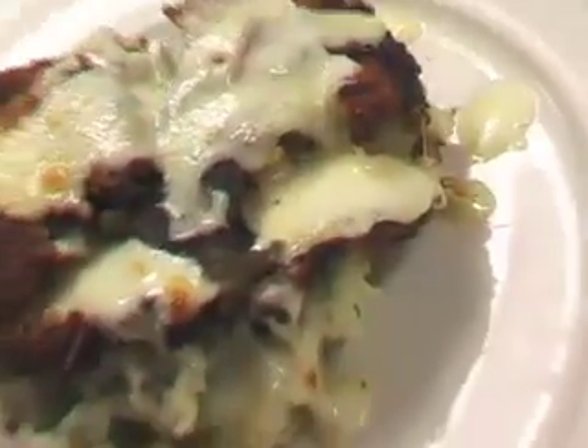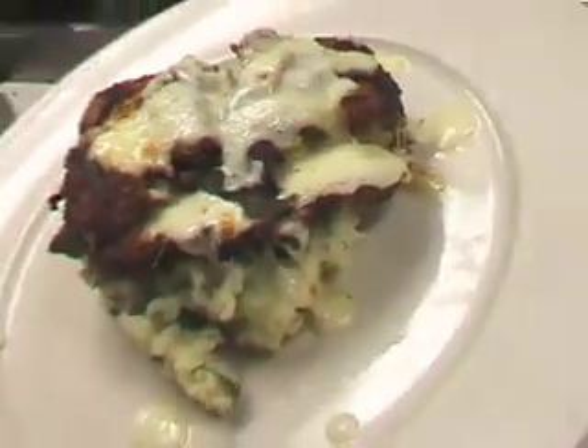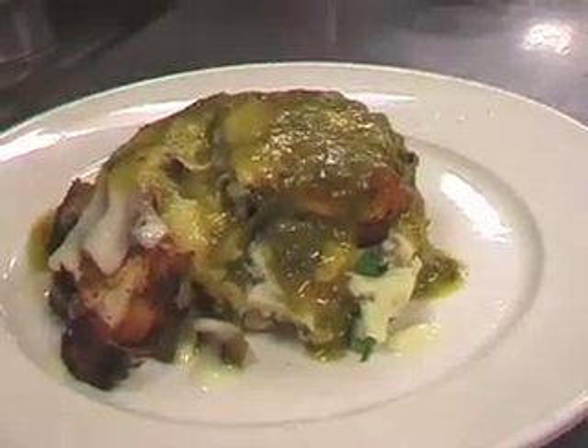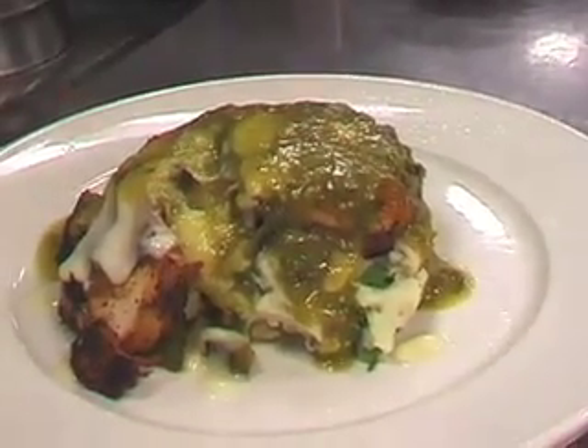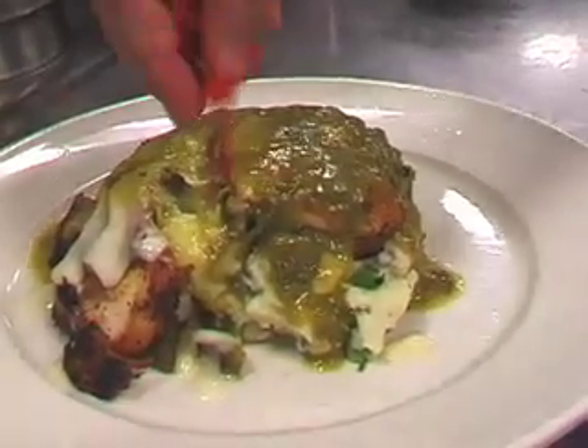We've melted that cheese on top — you can see the ooey gooey melted cheese. We're gonna add salsa verde, which is a tomatillo sauce. Tomatillos are similar to the green tomato; they actually come in husks. We clean the husks off and add some jalapeños, some cilantro, and some onions to it. We're now gonna finish the plate off with some salsa verde.